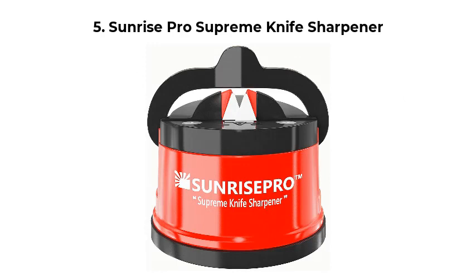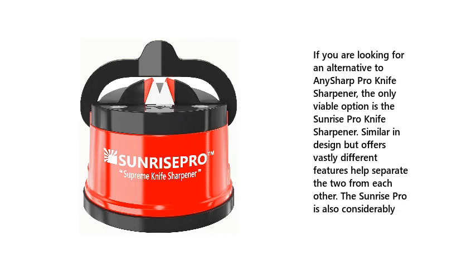Number 5: Sunrise Pro Supreme Knife Sharpener. If you are looking for an alternative to the AnySharp Pro Knife Sharpener, the only viable option is the Sunrise Pro Knife Sharpener. Similar in design but offering vastly different features, these differences help separate the two from each other. The Sunrise Pro is also considerably different in several ways.